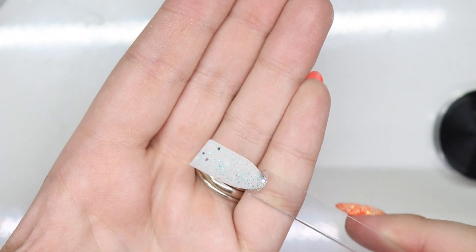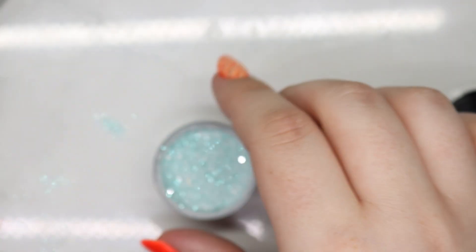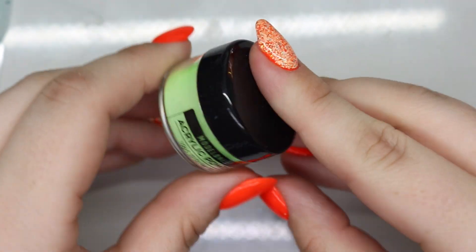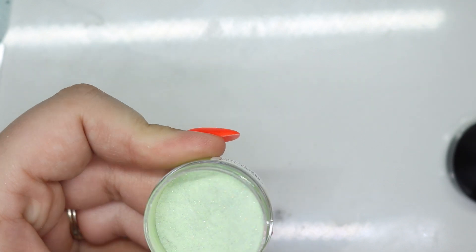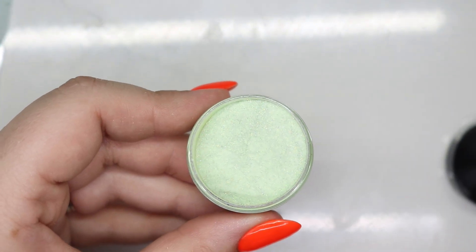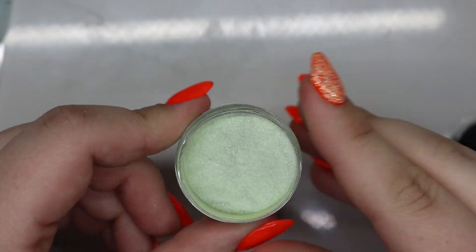That looks so pretty — I feel like that would be really pretty as a traditional acrylic. I'm dying to try this green. Look at how pretty this green is going to be! I thought I was crazy but I swear I see multi-color in there. I'm excited!